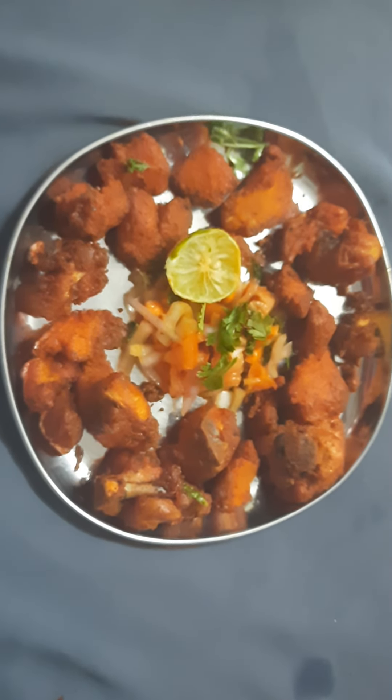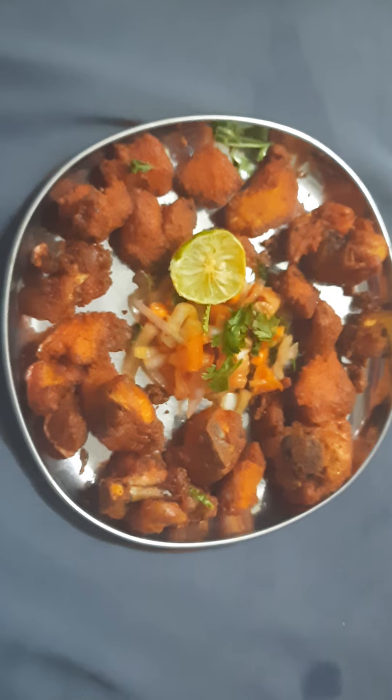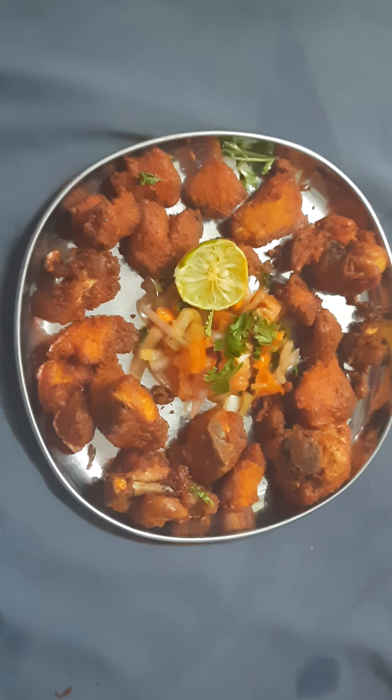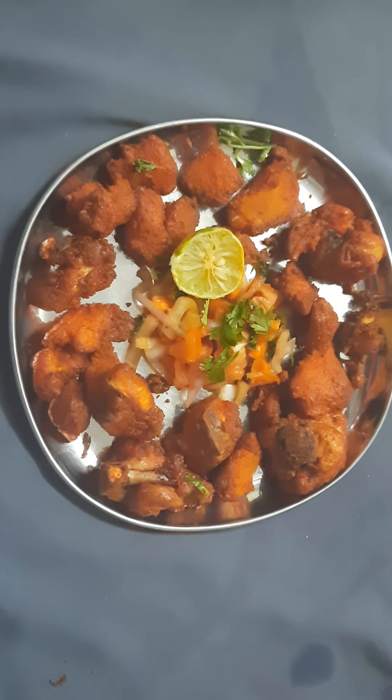Our delicious Chicken 65 is ready with salad and lemon. Enjoy the Chicken 65! Bye bye, see you guys in the next video.